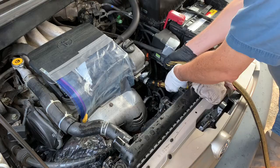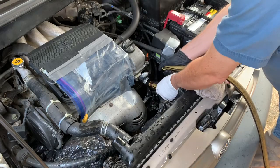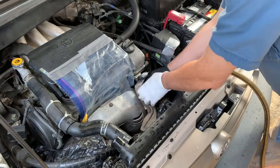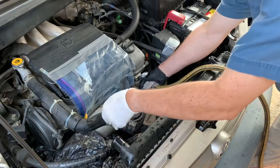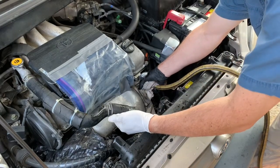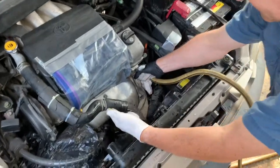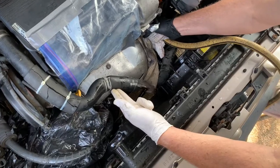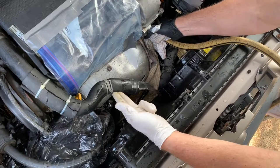Now we're going to reverse the process — flush it the other way. Take your hose, put it on the other end, and the water will flow through the engine and come out the hose we used first. Same thing: watch until clear water comes out and you see it's flowing freely without any problems.